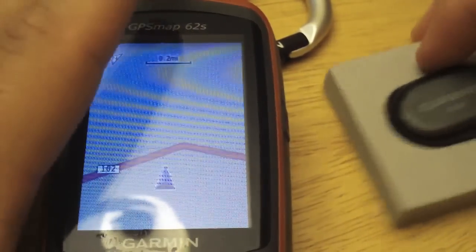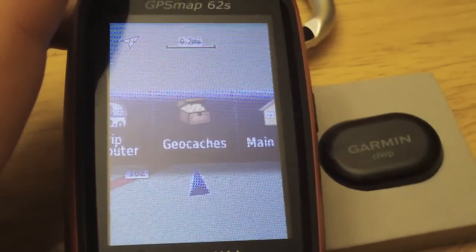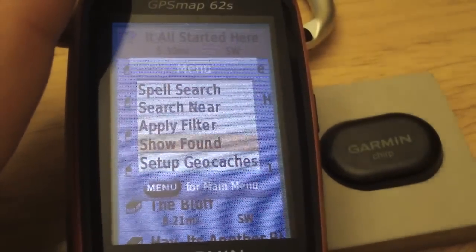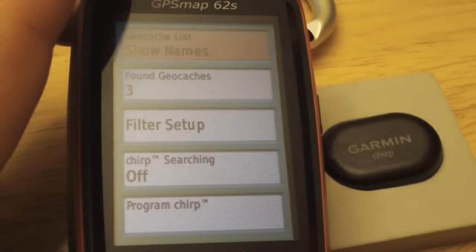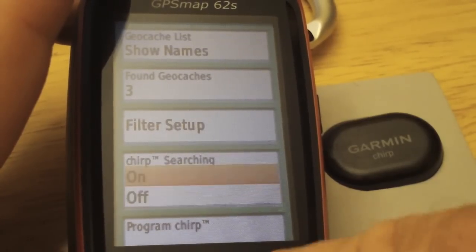Now that our GPS is started, we need to do something different from the default. Let's switch over to the geocache page, tap on the menu key, and set up geocaches. Here we can notice that chirp searching is off.